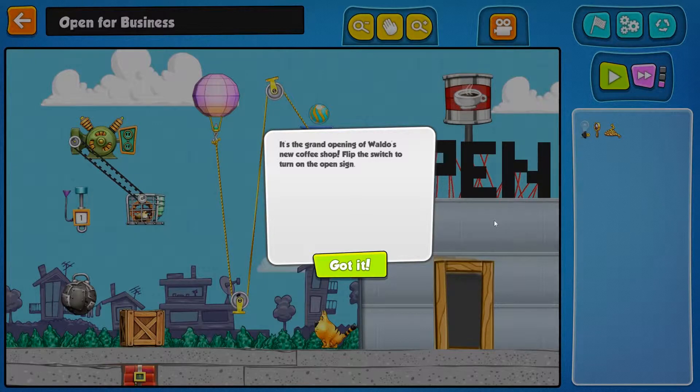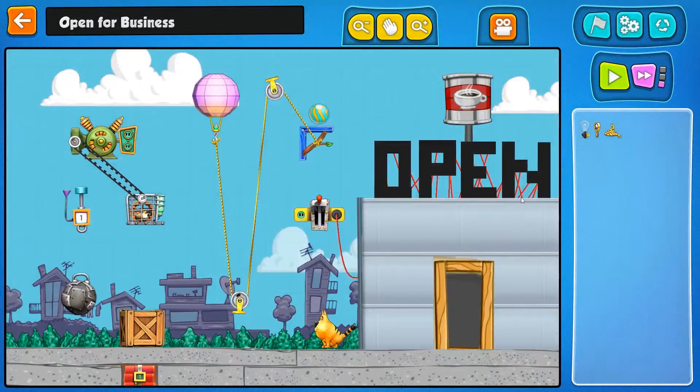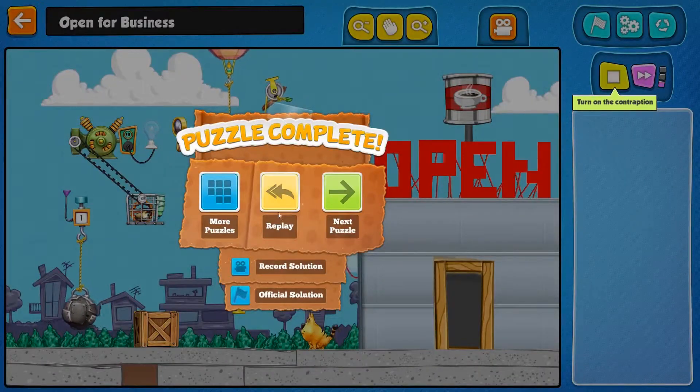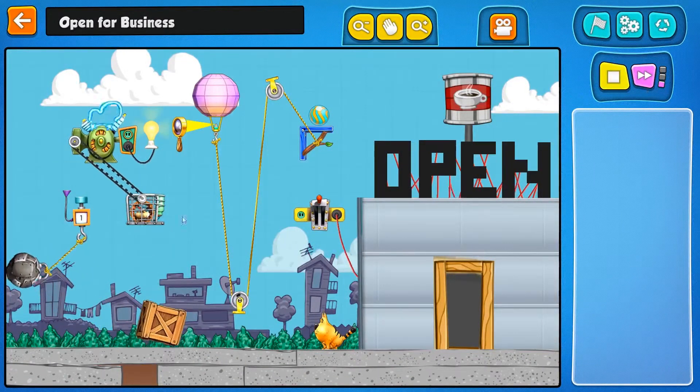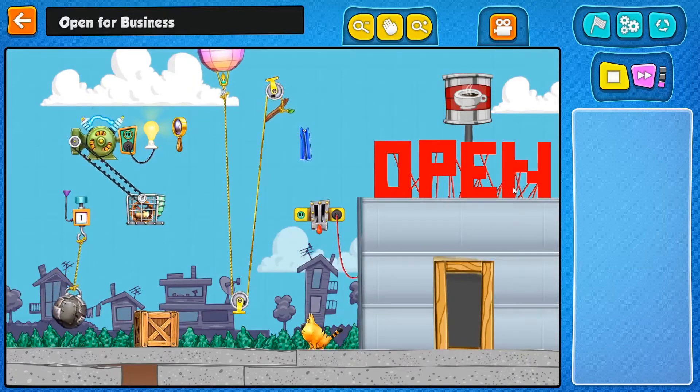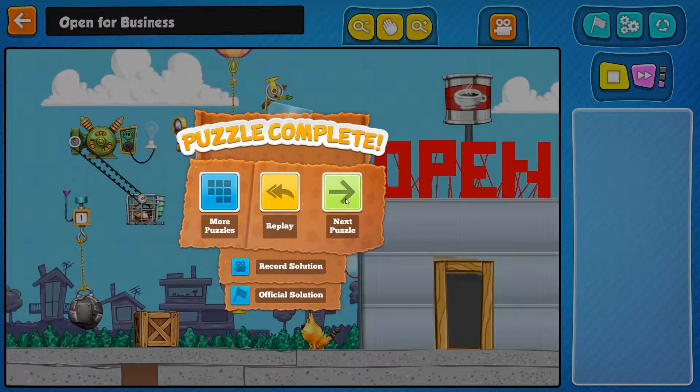It's the grand opening of Waldo's new coffee shop — flip the switch to turn on the open sign. Obviously this is going to have to get flipped by this falling on it. We're going to need some light to help the magnifying glass. I didn't even see what happened there — how did this get triggered? Oh, it got triggered by the weight pulling it down. That one was easy. For some reason the cat gets hit with the ball, but he seems not fazed.